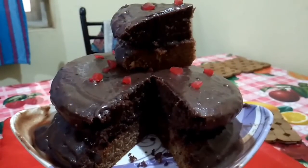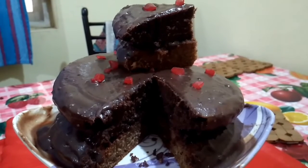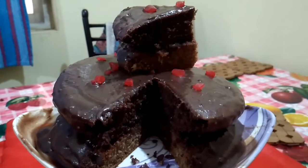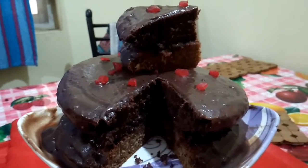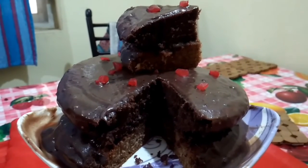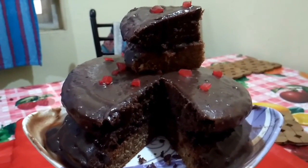My eggless orange chocolate cake is ready! I have topped it with chocolate ganache and spread some cherries on top. Please do try it and provide your comments. Please subscribe to my YouTube channel Swadisht Kitchen — click on the subscribe button available right below this video. Thank you!